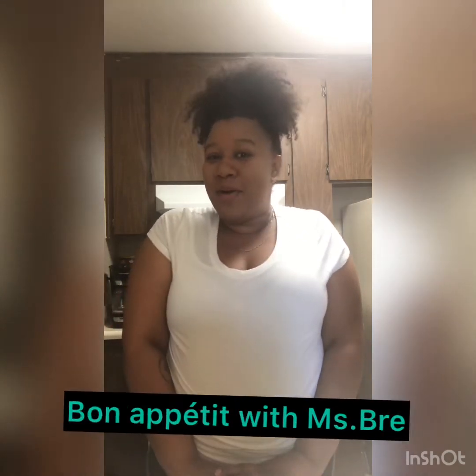Welcome back guys to Bon Appetit with Ms. Brie. Last week we made apple cookies. I hope you guys enjoyed them with your friends and family. I know mine did.